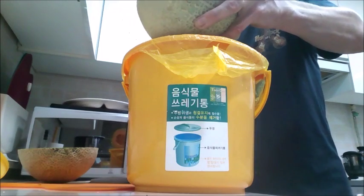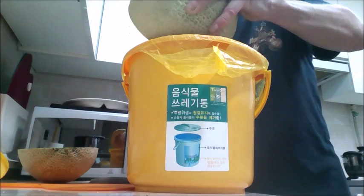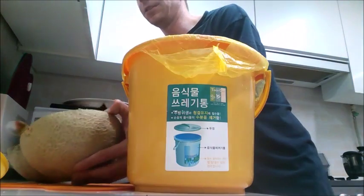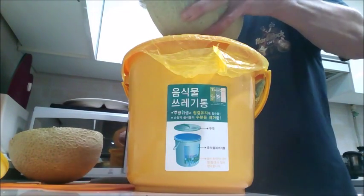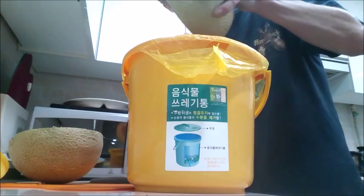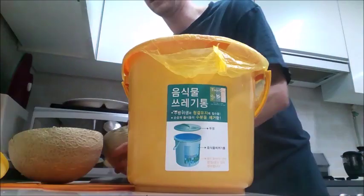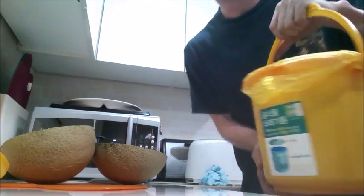I'll show you where this food waste goes if you live in an apartment or other places. Some people just have a food waste bag that they have to pay money for to get rid of your food waste. But in Korea, you don't throw your food waste in a normal trash can — you throw it in the food waste container. Not only do we recycle plastic, aluminum, glass, and all the other recycling things, but food waste is also recycled in Korea.